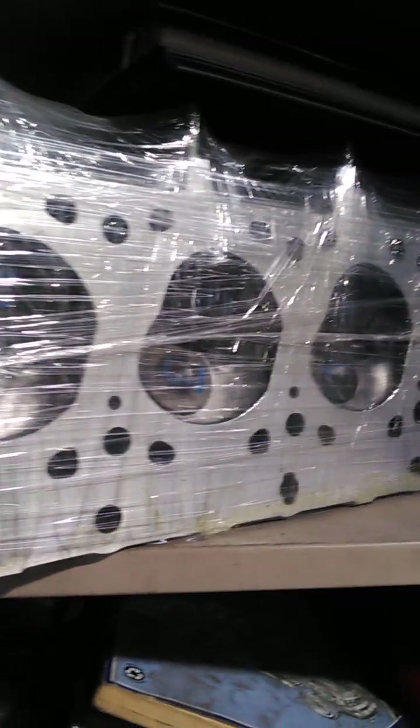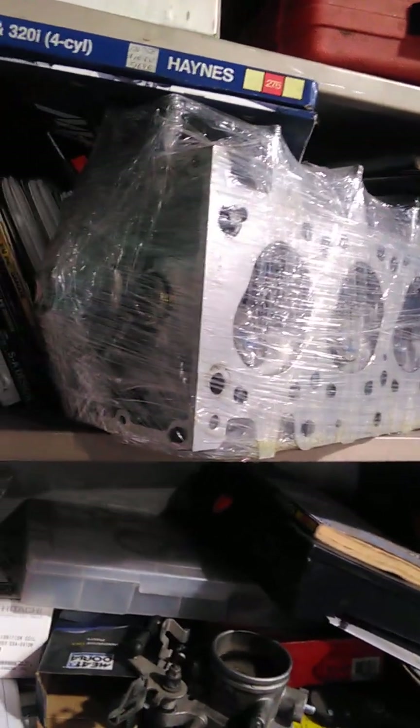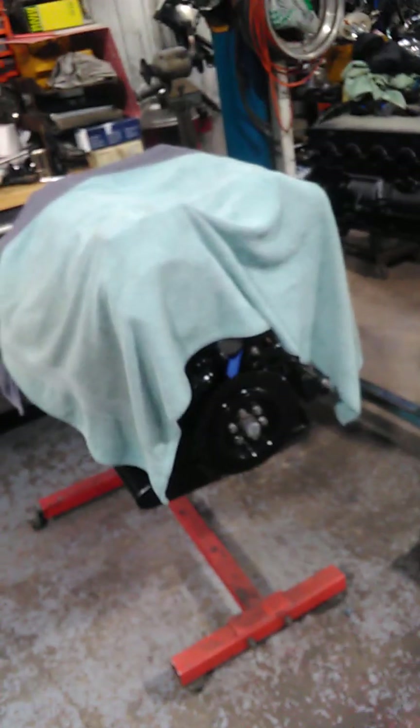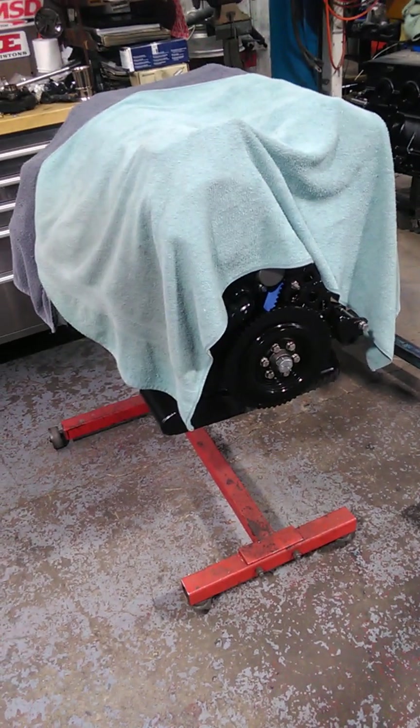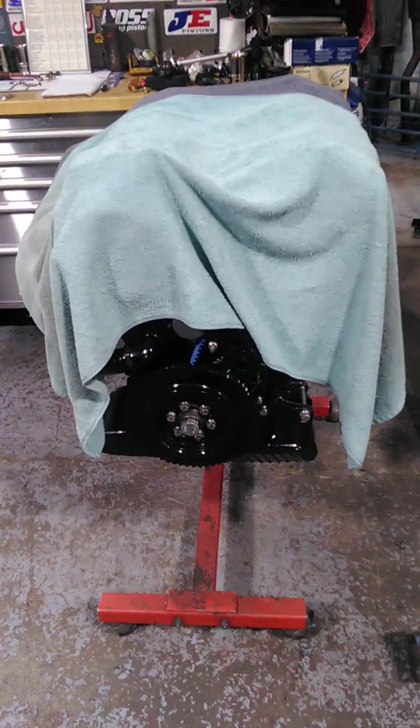This is E28 535 engine. Head's all reconditioned, head's ported, ready to go. The sleeping beauty's under the blankets at the moment. I'll do some videos on the locators for the Velocity Stacks.